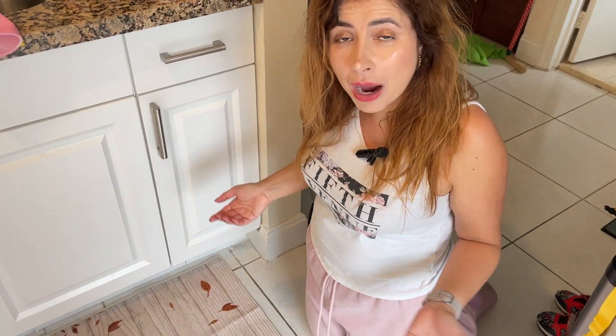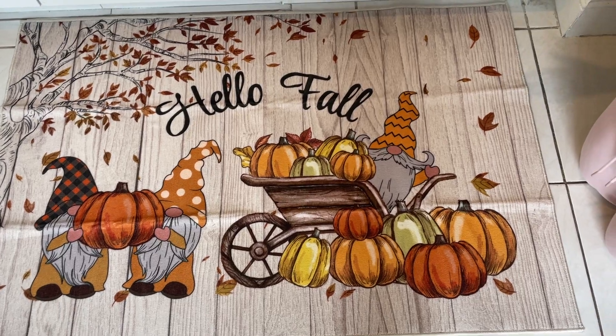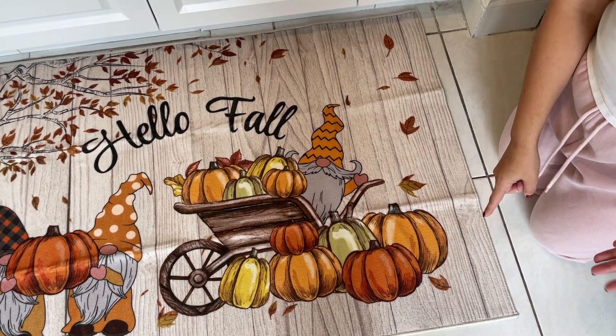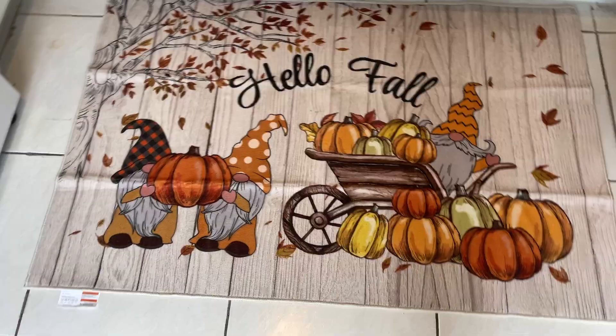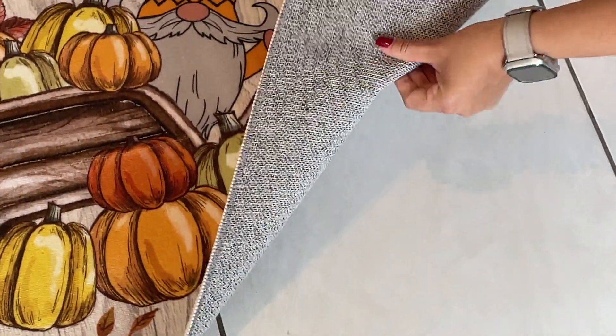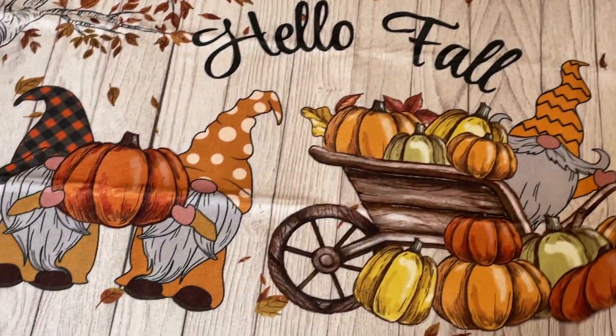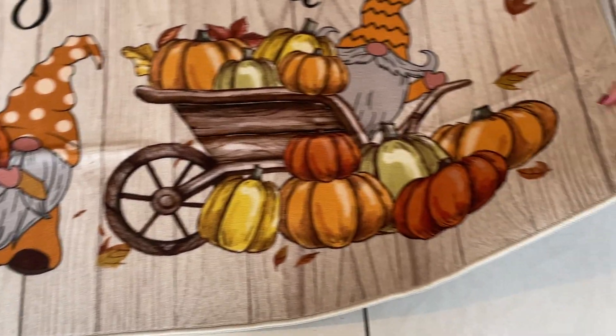Hello, this is JNM Reviews and today I would love to review this free sample. It is a Hello Fall rug, 32 inches by 48 inches, made of polyester. The material is non-slip, so if I put pressure it will move. This is great because if it gets dirty or wet, you can always put it in the washer.